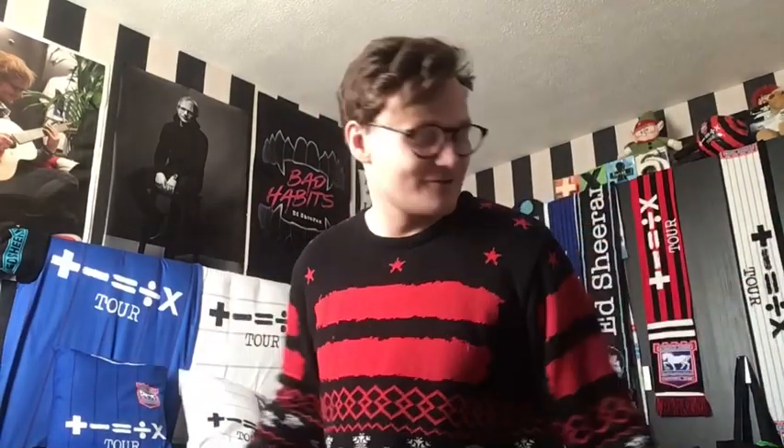Hey, what's up guys, Thomas Rodger here. In today's video I'm going to show you guys my Ed Sheeran Christmas collection. Right now I'm wearing my Equals Christmas jumper, which I got last year in 2021. Ed wears it in the Merry Christmas music video and pretty much on the cover of the Merry Christmas CD. It's one of my favorite Christmas jumpers.